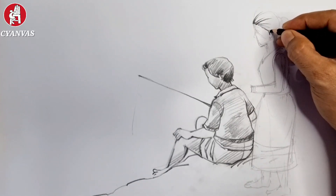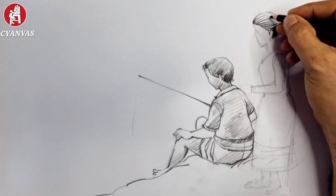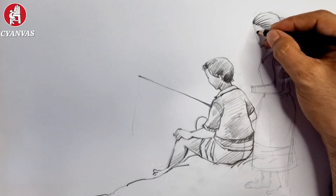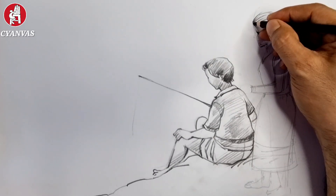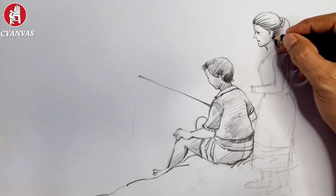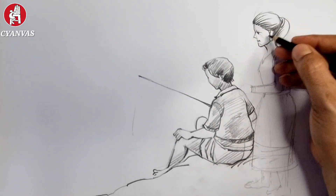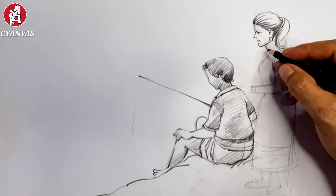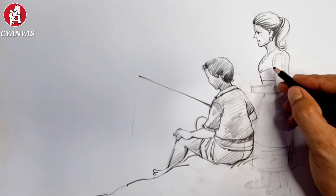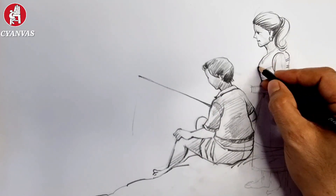I told you already that at first you have to complete the drawing properly. When you start the gesture, you should complete it very lightly and quickly. Now we are completing her structure properly. We can add more detailing — at first we'll complete her dress and her hand.